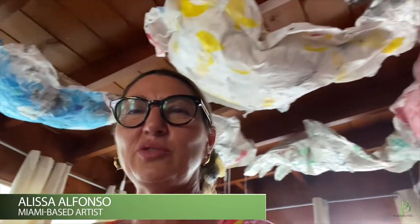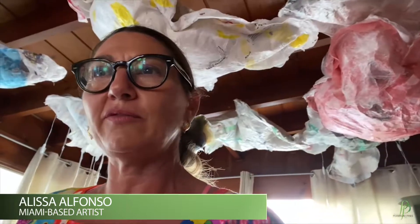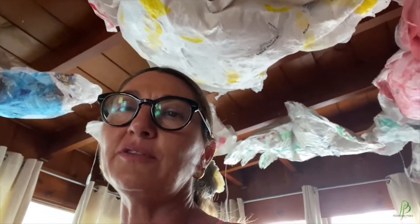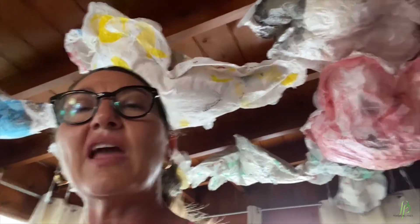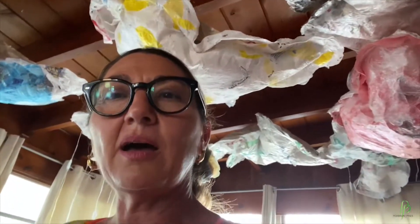Welcome to my studio space. I wanted to share with you an ongoing installation that I've created with fused plastics. These clouds represent the overuse and consumption of plastics and declining life in our world's oceans. They are created with all kinds of plastics that I fuse with an iron, and the clouds are then cut and sewn on my machine and stuffed with more plastic. They are able to be hung or floated.